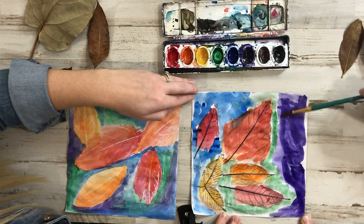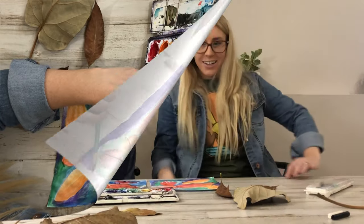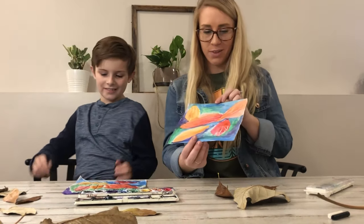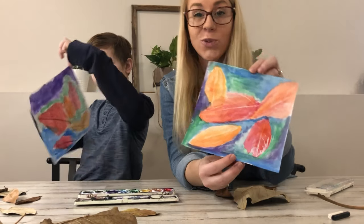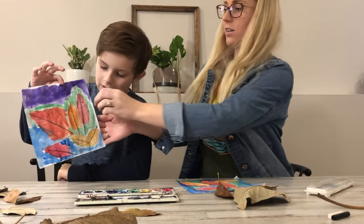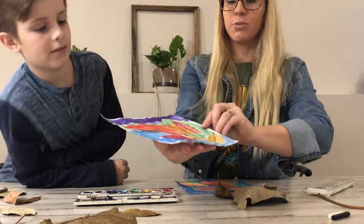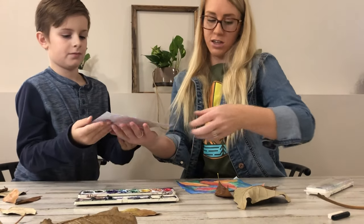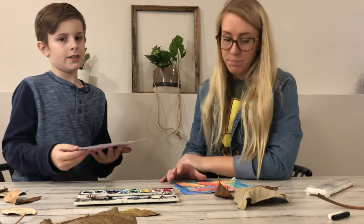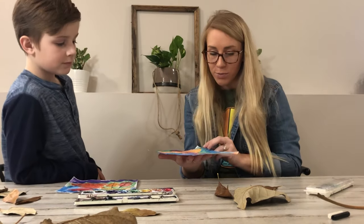It looks good. What do you think? I think it's good. You want to show them? Here's mine — I used the white crayon and I don't love it. I think it looks a little bit better with the black crayon; that way you can see the outlining, it pops out a little bit more and looks more like a leaf. If you were to do this at home, maybe use a black crayon. But it is kind of fun — you get some secret lines that pop up with the white crayon.